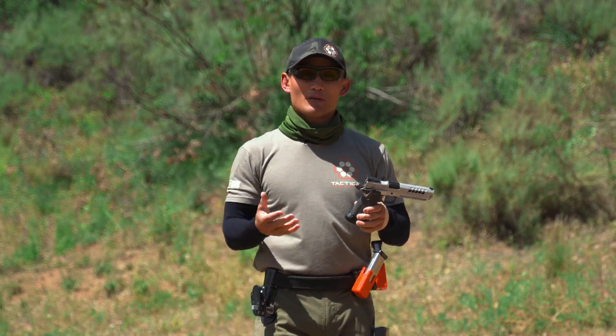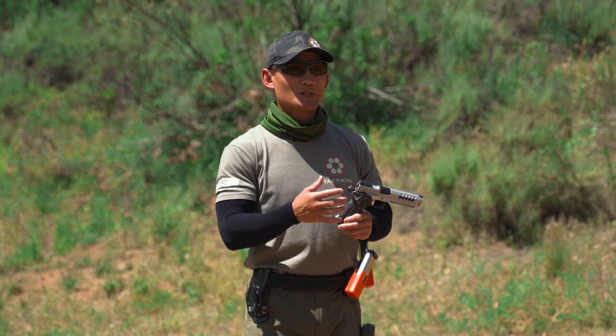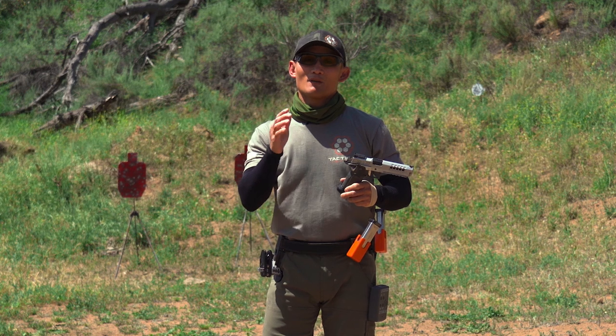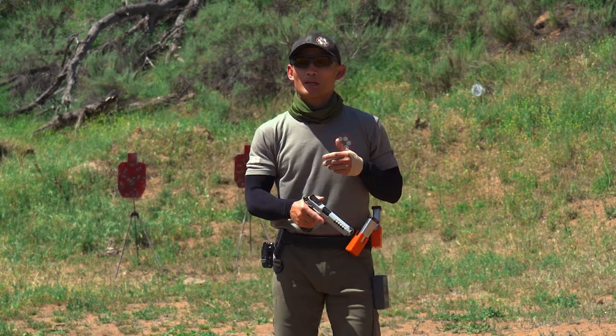Now this sounds like a very simple thing — everyone knows how to rack the slide, right? But once again, the name of the game in competition shooting is you're trying to look for anywhere you can cut down on time or increase your speed. So let's discuss some of the most common things that you're going to see.